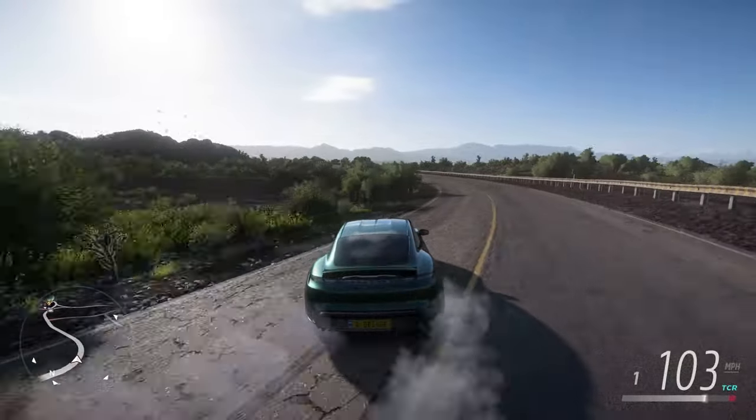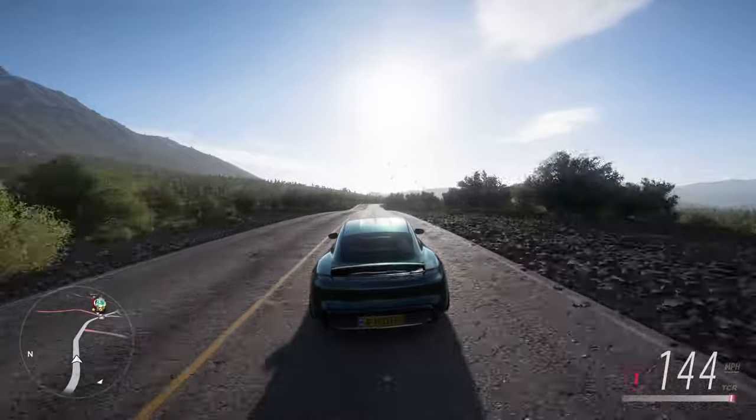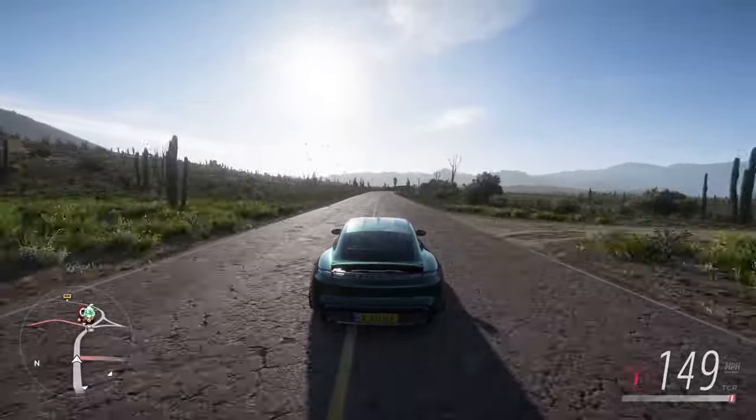I own a Logitech G293 wheel with the shifter and the pedals, all the same brand. This is a PlayStation version which I'm using on PC, and I have Forza Horizon 5 on Steam.